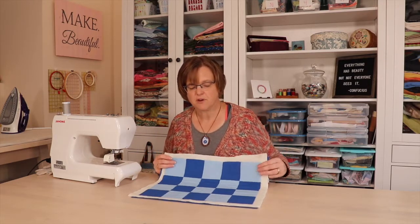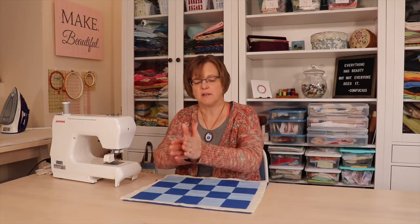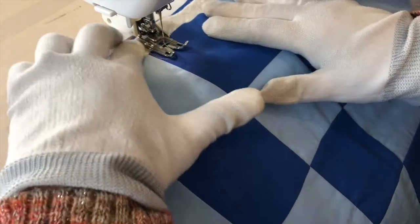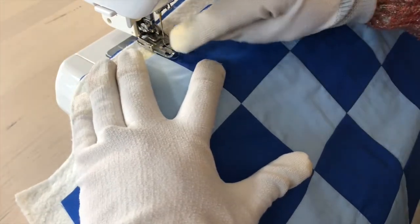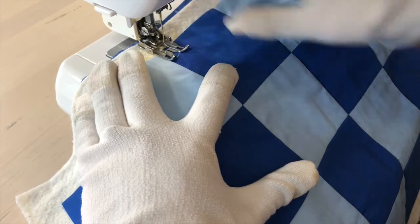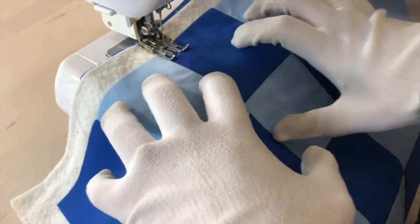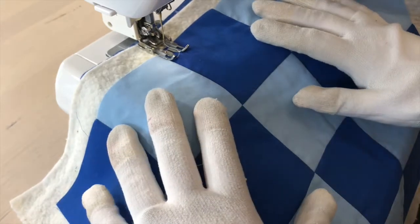Just like with straight vertical lines, we're going to start in the line close to the middle of the quilt and then stitch out toward the edge, then turn it around and stitch the other side. At the sewing machine I'm going to align the edge of the presser foot with that seam and then stitch a straight line. I have my quilting gloves on to give me extra grip to help guide the fabric.